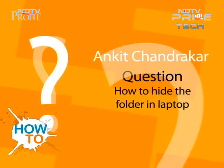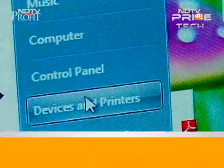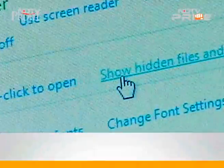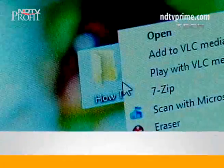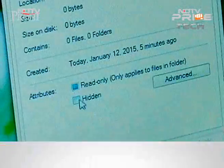This week, there is somebody called Ankit who wants to know how to hide folders inside a laptop. Here you go: go to the Control Panel, choose Appearance and Personalization, then click on Folder Options. Select Hide Files and Folders and click OK. Right-click on the folder of your choice, select Properties, and select the Hidden tab.